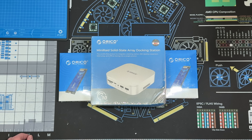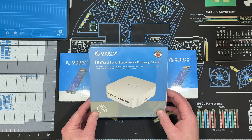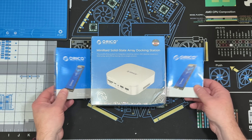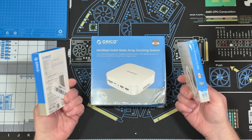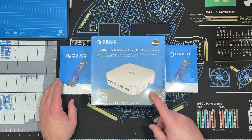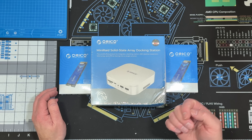Hello and welcome to another edition of FIX64. I'm Darren Hadley, and today I'm looking at the Orico MR10 Mini RAID Solid State Array Docking Station for Mac Mini. The great people over at Orico sent this to me and I can't wait to give it a try. I will pair it with the two Orico J10 PCIe 3.0 NVMe M.2 SSDs. I'll unbox the MR10, go over its features, and then take it over to the Mac test desk to see what it can do.